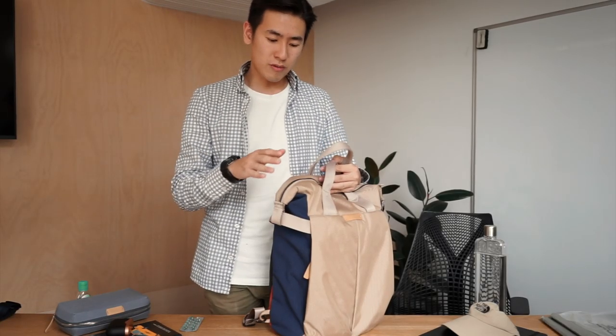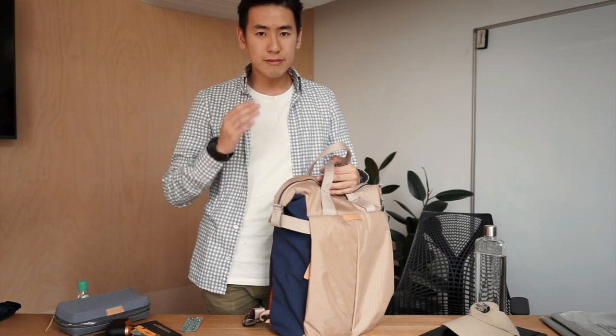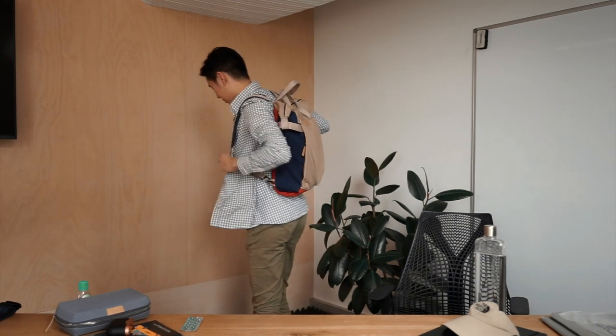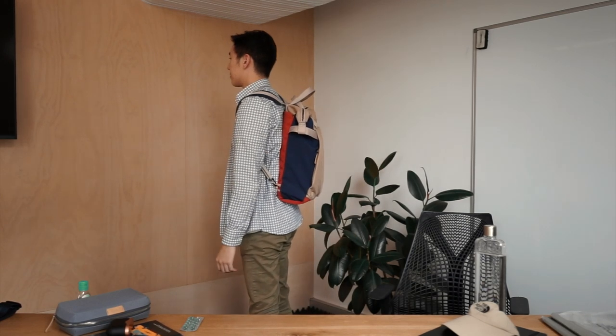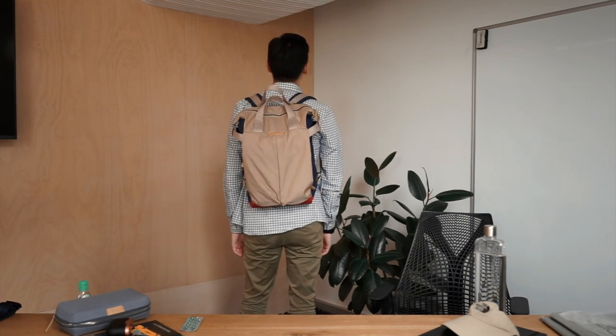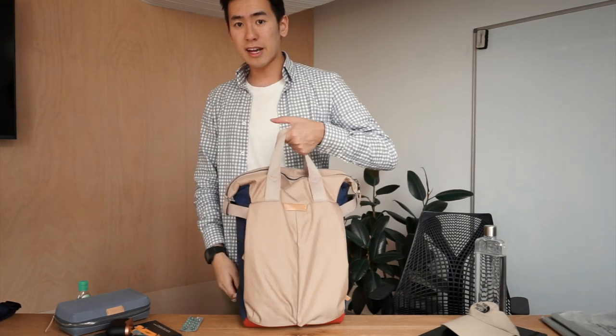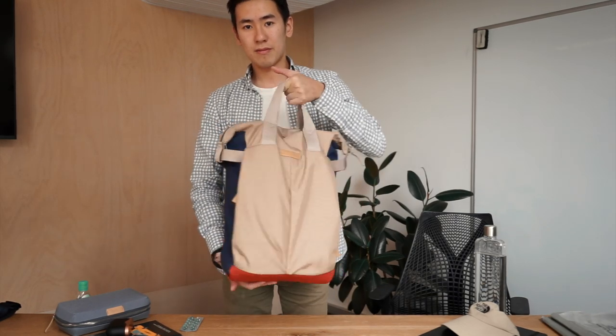To give you a proper look at what it looks like on the body — I'm 5'10 — and don't forget you can carry it in tote carry as well. The Bellroy Tokyo Tote Pack is a bag that properly encapsulates a casual professional vibe. It's slim and sleek for business settings but versatile enough to be used for anything. It's a bag that's packed with surprising and clever storage.